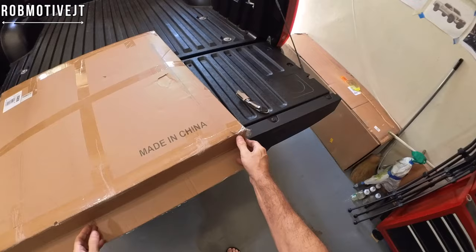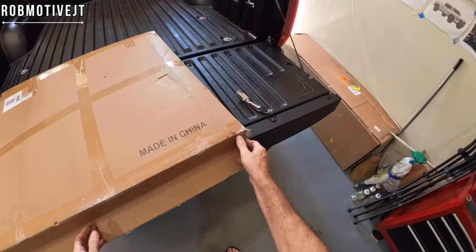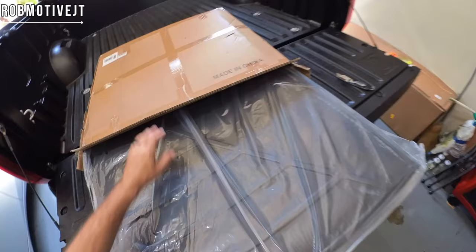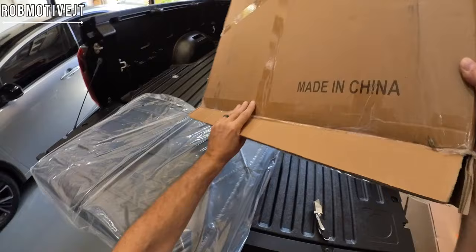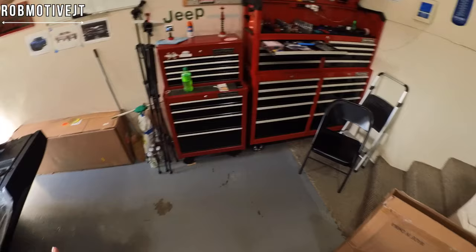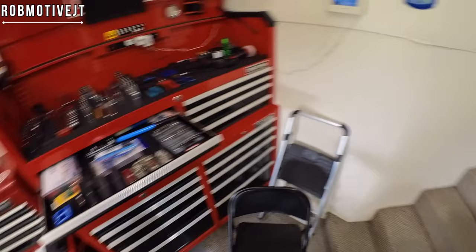That would ruin your day — it would ruin my day anyway if I managed to do that. Now let's go ahead and whip it out of here. This thing is relatively heavy; I was kind of surprised when I went out to pick it up. Of course it is bigger than the Tacoma version so it's going to be heavier. It is 87 degrees right now in the garage, so not as bad as it has been.